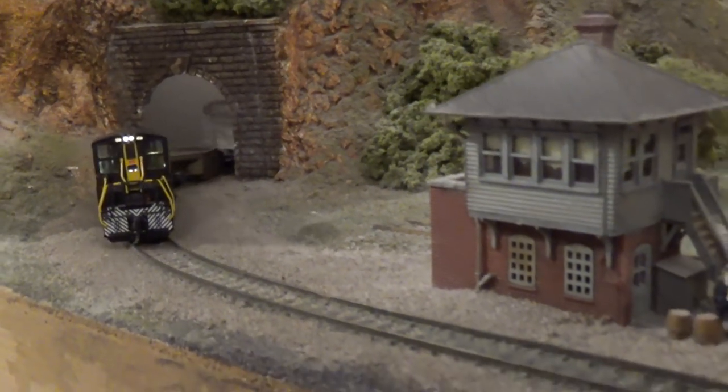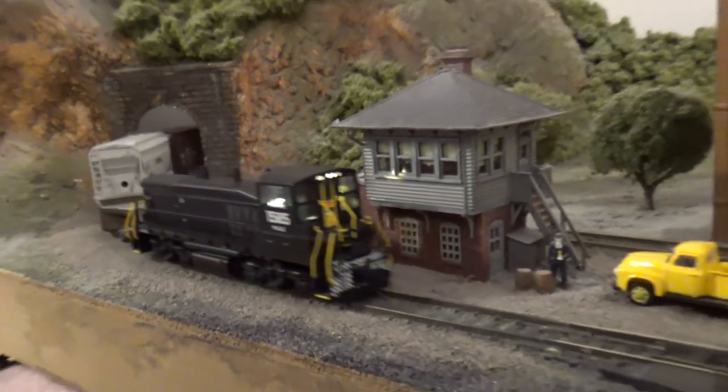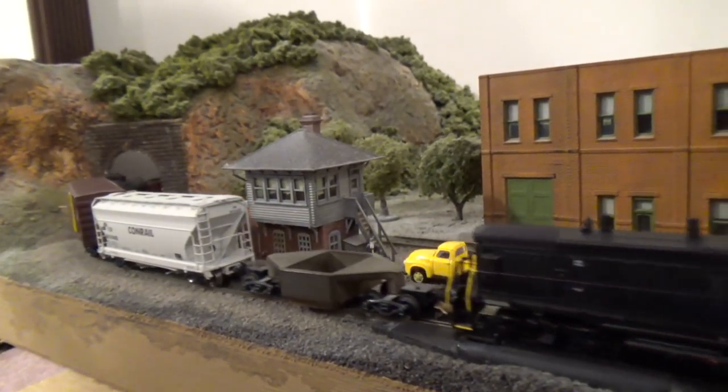Coming out of the tunnel we have an MP15, followed by the track cleaning car we forgot to take off the train, and a small local.